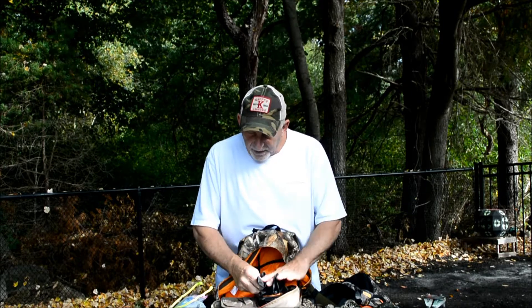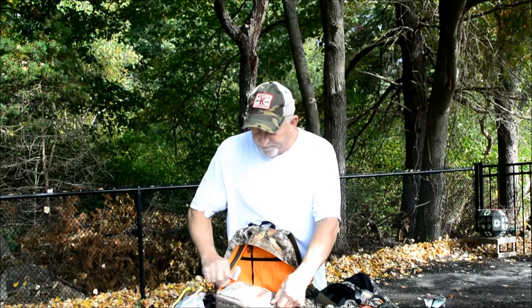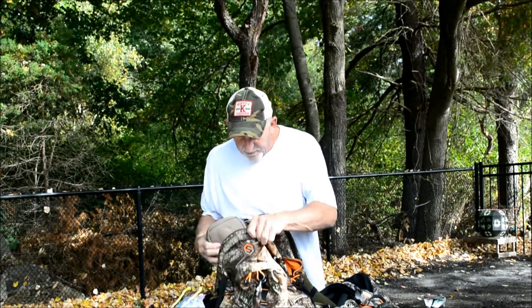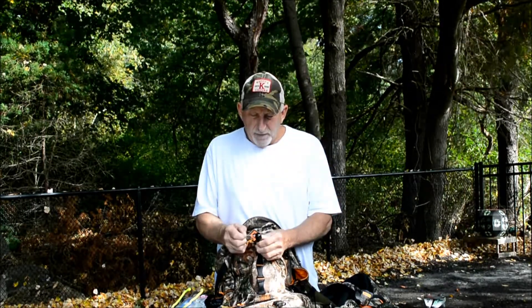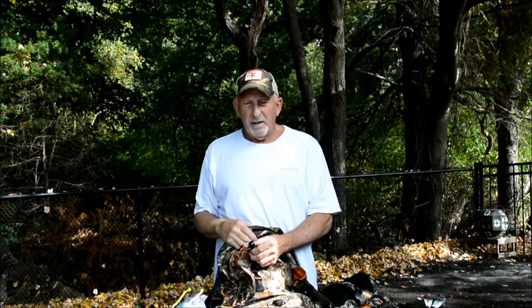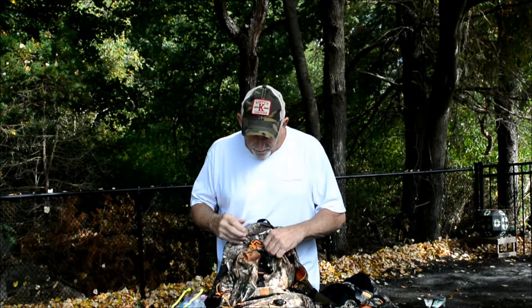I always bring a multi-tool just in case something loosens up on me - at least I can fix it in the field. I don't want to lose a whole hunt day. All these products fit nicely inside here and I have my licenses with my tags in here. I use the Ozonics wind indicators - they come with these little things very much like milkweed. It's great to have. I use milkweed also, but in case I forget it I have one of these attached to my pack. You just peel them off and find out where the wind is.